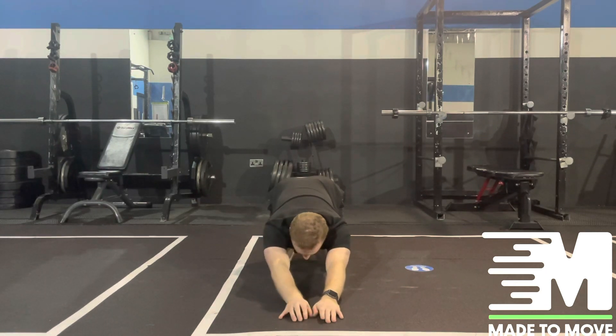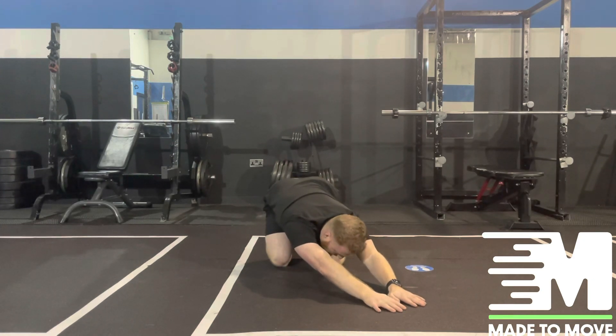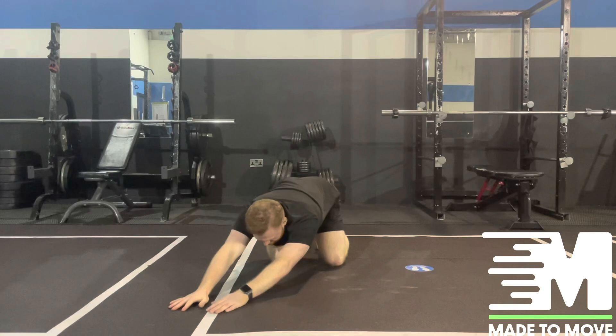From there, we're going to take a walk out to the side until we feel a good stretch coming from the lower back into the lats and into the upper back. Hold for the time allotted and then walk your hands out to the other side.